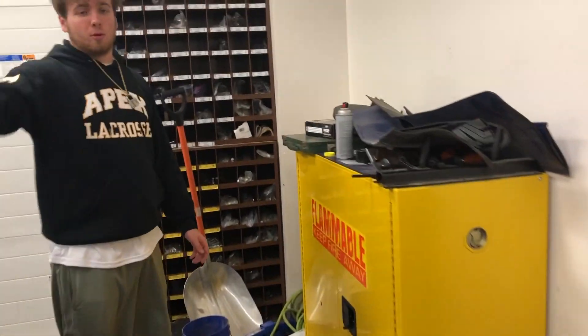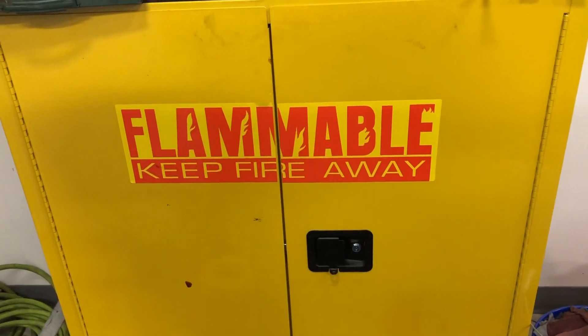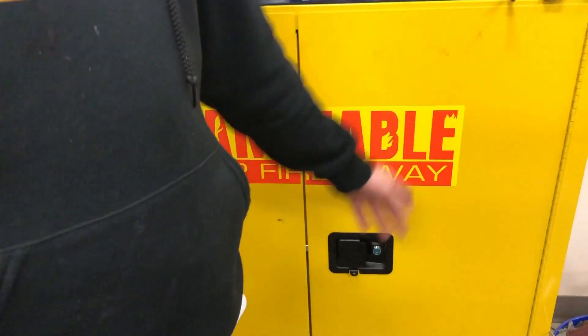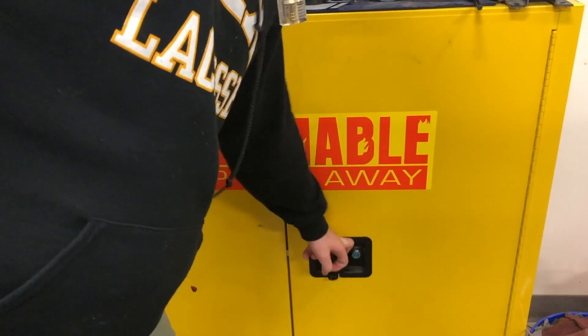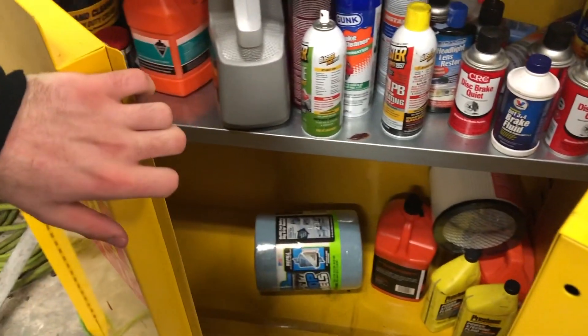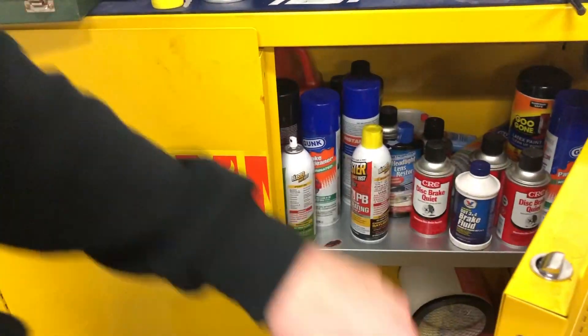Come over here — this is very important. We know you kids love to set things on fire. So we have a flammable cabinet. These are all things that can catch on fire, and it stays locked for your protection.